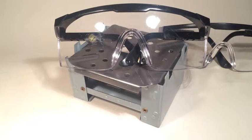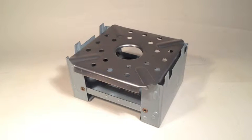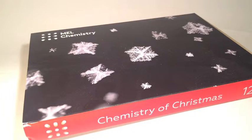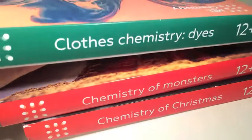In the base kit, there aren't actually any experiments for you to do — just all this very cool equipment and a very long safety manual. But once you've got that, you can sign up to get monthly chemistry kits, though I think you have to buy them three in advance. These come at the price of $9.99 each. We've got Chemistry of Christmas, Chemistry of Monsters, Clothes Chemistry, and Dyes.